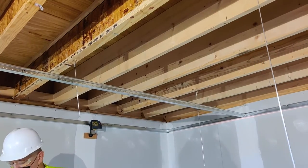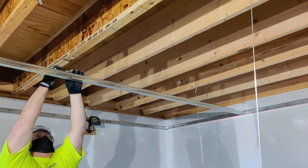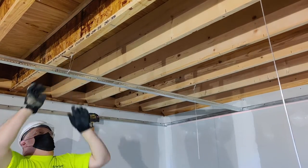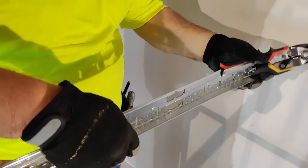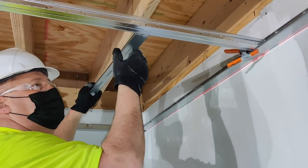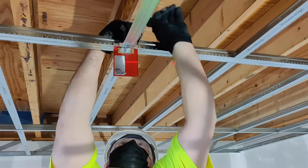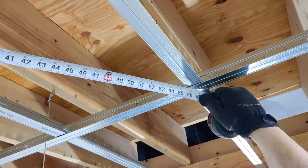Next, hang the mains 48 inches on center. Support the mains with hanger wires 48 inches on center and within 24 inches of the perimeters. Cut the ends of the mains at a route hole so that the tees can be installed 16 inches from the wall. Install cross tees 16 inches on center. Use a laser to level the grid.